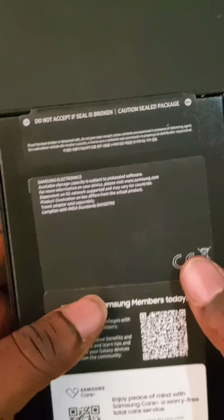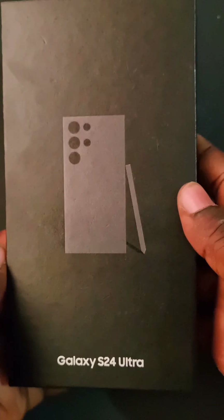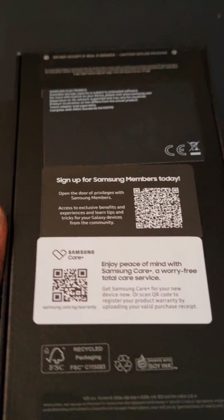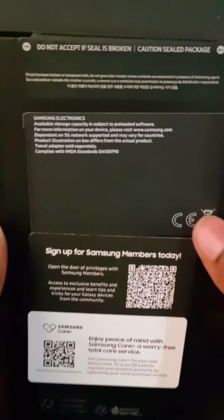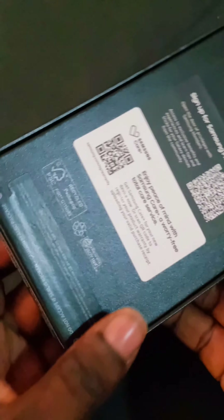This is mine — I'm going to unbox this phone very soon. Subscribe so that you can view my first impressions in my next video. This is a very nice boxing — look at how nice it is. This is made by Samsung.